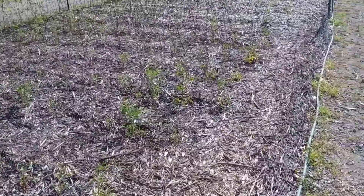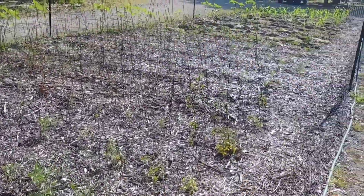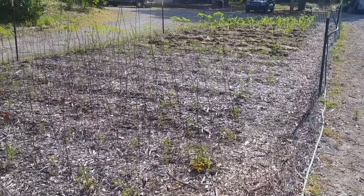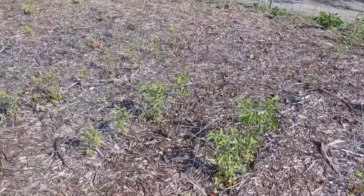I was told that under a back-to-eden garden with a deep mulch, you don't need to water. Well, in my case, that's not true. With all the sandy soil, everything drains out. I was not having any success — everything kept wilting until I started watering it.